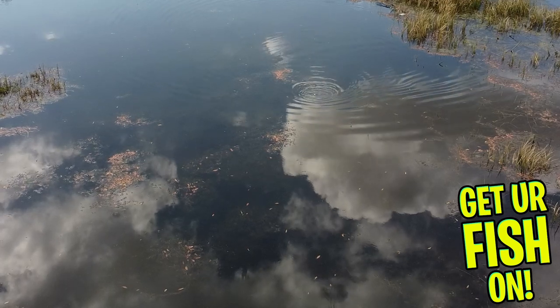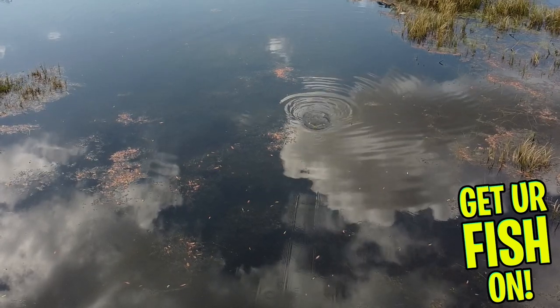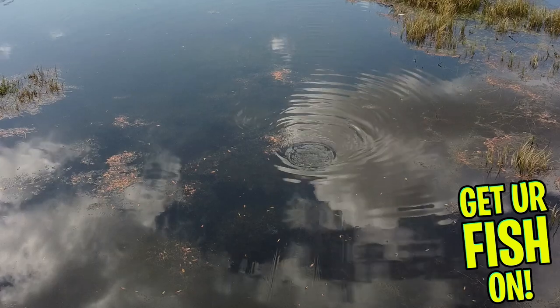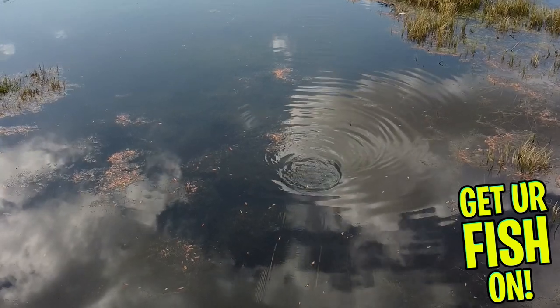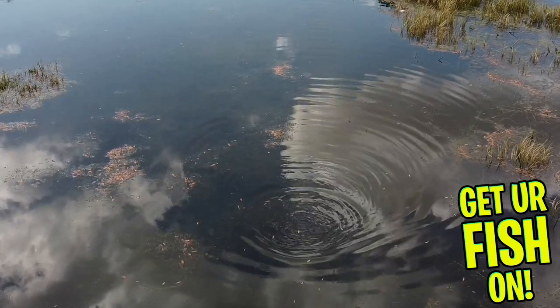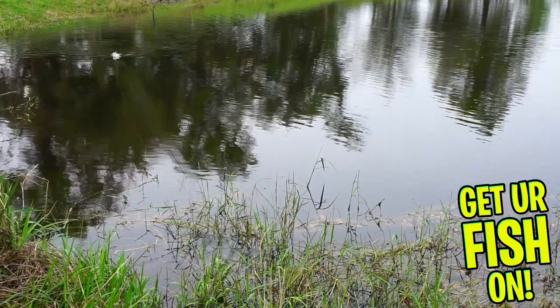Last but not least, the Scum Frog Trophy Series Popping Frog is built with a patent keel hole in the rear which allows the frog to self-drain at the beginning of each cast — and that is awesome. They are two and a quarter inches in length and weigh one half ounce. They are available in 10 exceptional colors and retail price is $6.99.